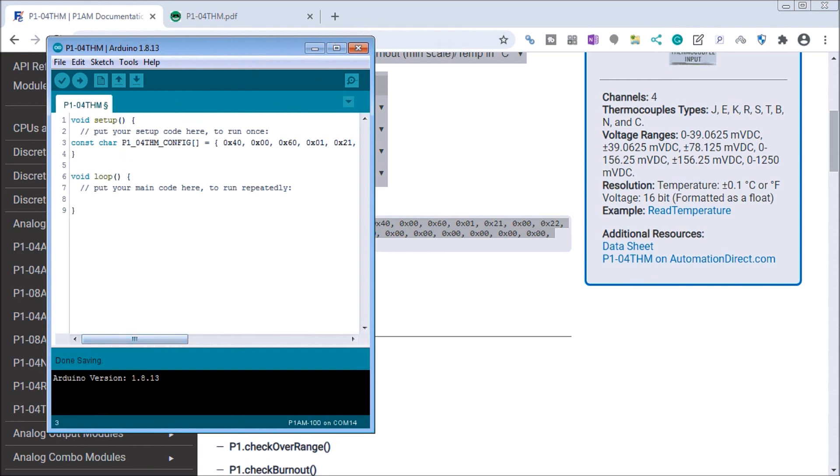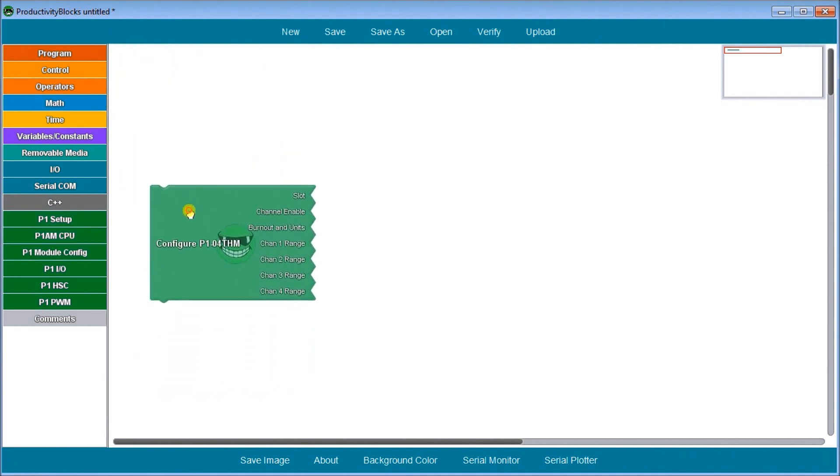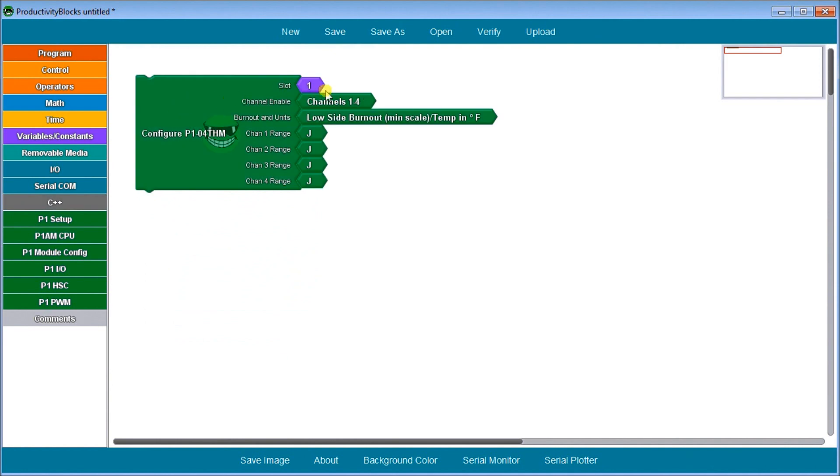Alternatively, we can also go into Productivity Blocks. Under P1 module config, we go to configure the P1-04 and choose a slot. We choose the channel — channel one — and set it to Celsius, so temperature low side Celsius. We select the J-type thermocouple; if we wanted other types we would just select them here. It is very simple to set up in Productivity Blocks, and when we verify, it gives us that same configuration as before.